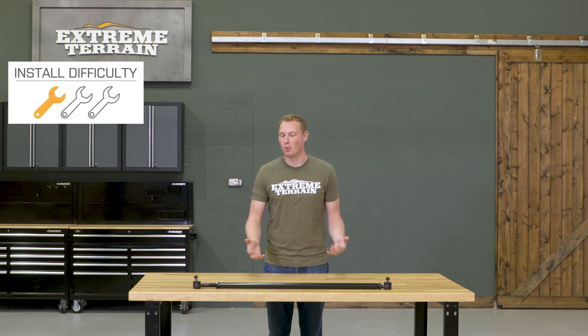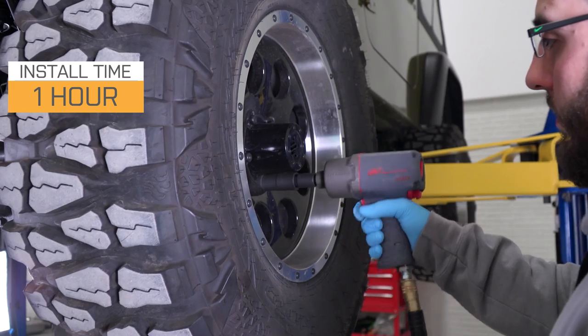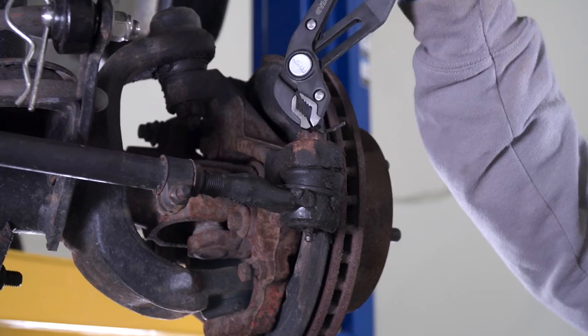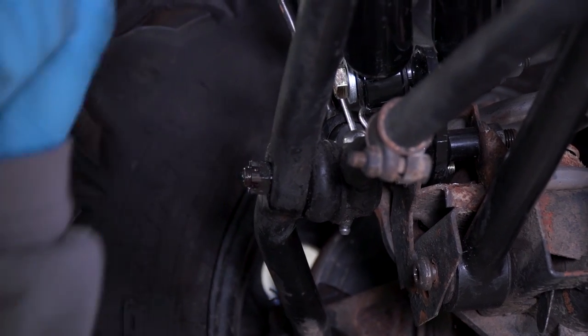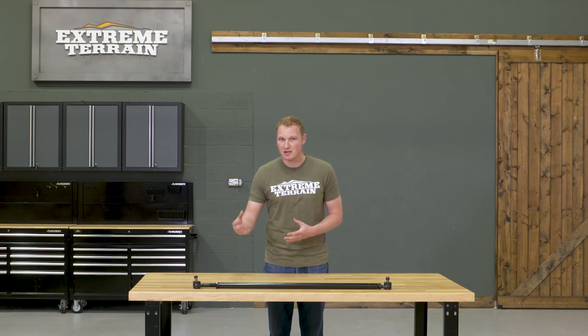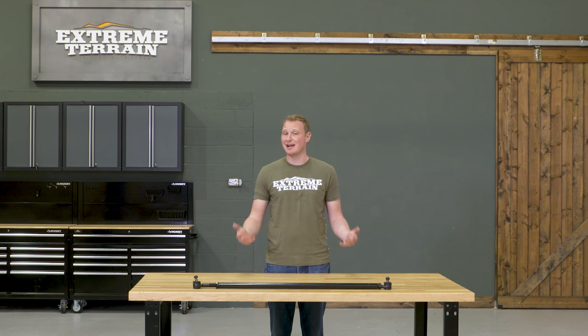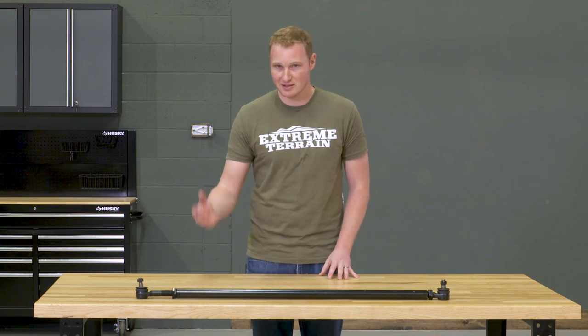Getting this installed is going to be a very simple one out of three wrench installation that shouldn't take you more than an hour to complete. The first step is removing that factory tie rod, which you'll do by removing the cotter pins and then removing the castle nuts. Depending on the situation of your Jeep — how much rust you have or the last time you removed your tie rod — you may have some trouble getting those castle nuts off with just a wrench or a socket.